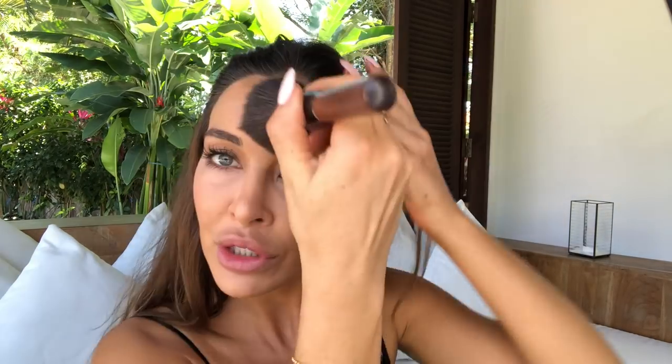For bronzer I love Laura Mercer — just take that around the edges. Clean the lips. My absolute favourite lipstick is Tawny by La Prairie — a little bit more of the pinkish toned. Then a touch of highlighter on the tip of the nose and a touch on the cupid's bow.